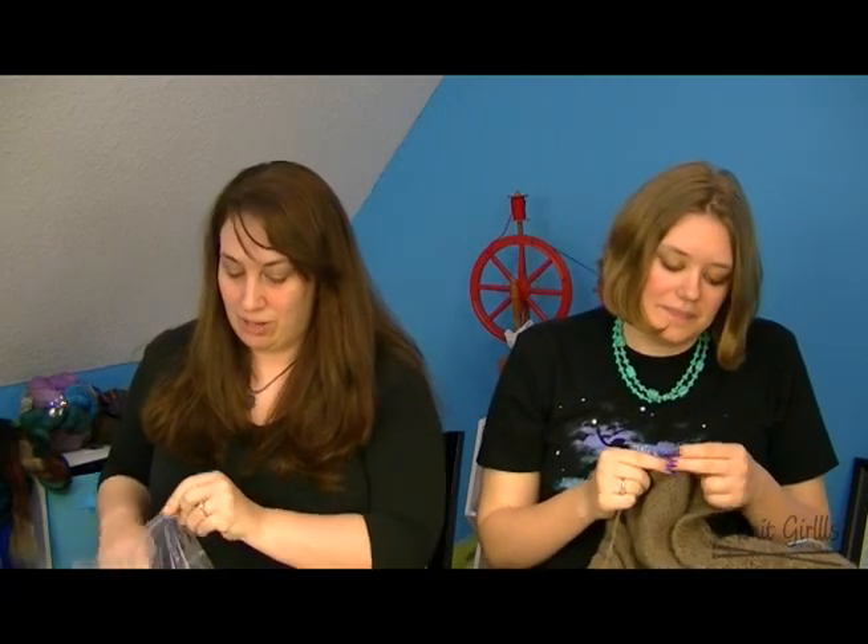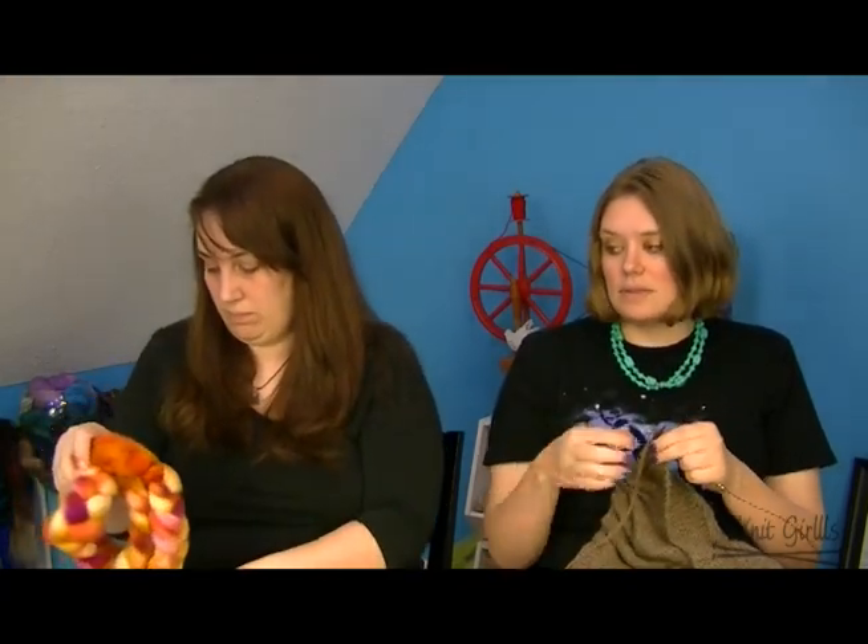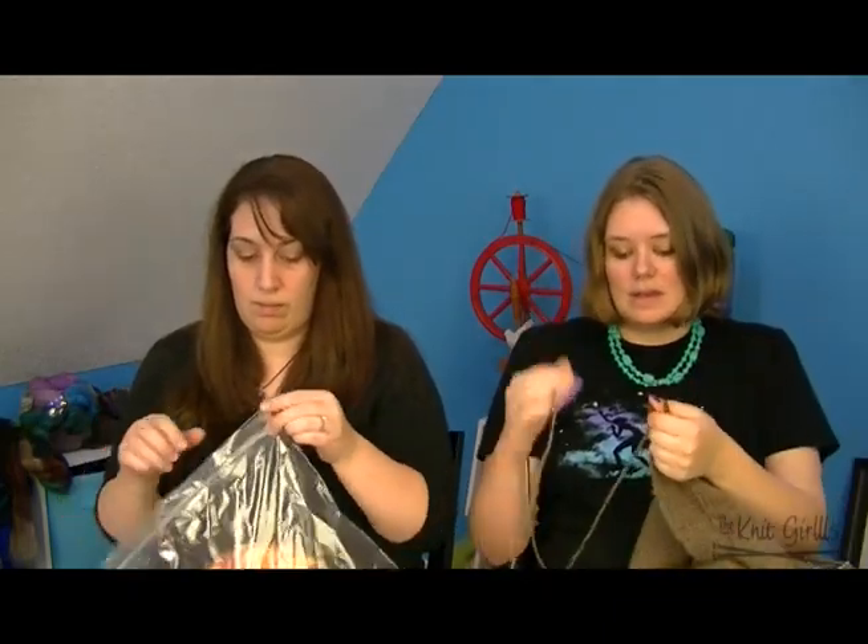I'm also part of the Cloud Lover Fiber Club — I did it for three months at the beginning of the year and renewed because I love her fiber. This is the April shipment called My Tie — it's a superwash BFL in a screaming bright colorway. I think the white is going to pop with the orange and be gorgeous when it's spun up. Cloud Lover just opened her next round, so if you want to join, she's one of the advertisers in our group.